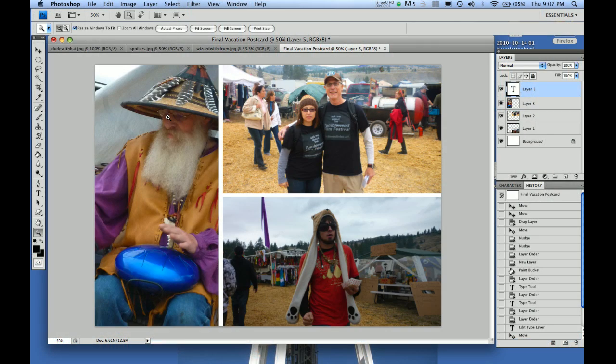Hey everybody, this is Mo Fine and I'm going to teach you today how to make a postcard with your vacation photos.